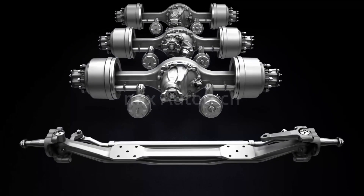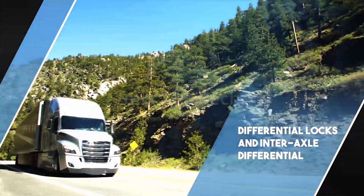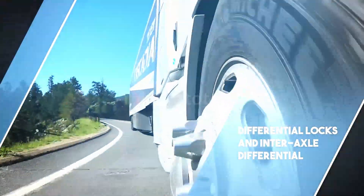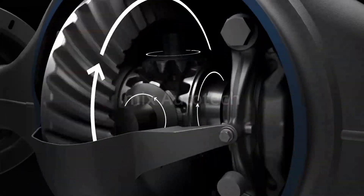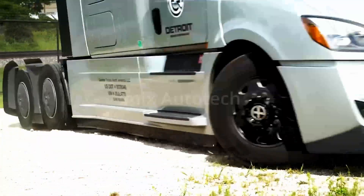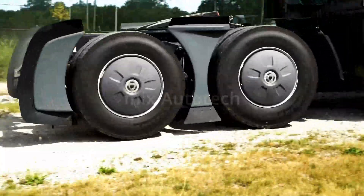Welcome to your new Freightliner with Detroit axles. In this video, we'll learn about the differential locks and interaxle differential. In a drive axle, the differential compensates for differences in wheel speed while turning. If one wheel loses traction, however, the other wheel will not be able to move.